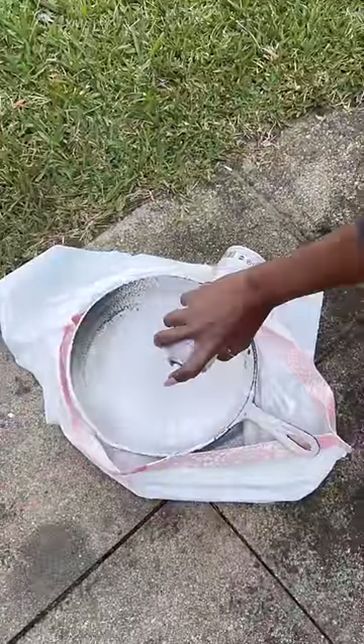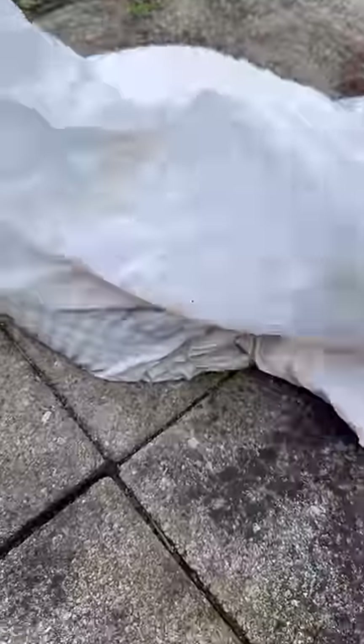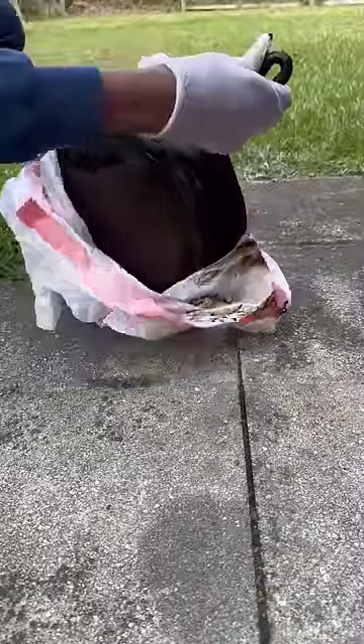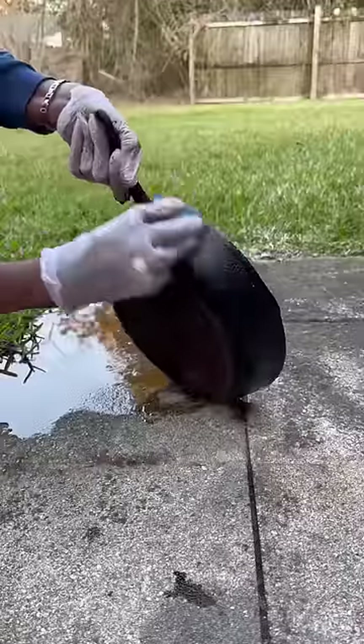I started off by using the oven cleaner method. You spray oven cleaner all over the cast iron skillet and then you put it in a trash bag. Overnight I used a pad to kind of scrub it and I could see a little bit of the bare bones.